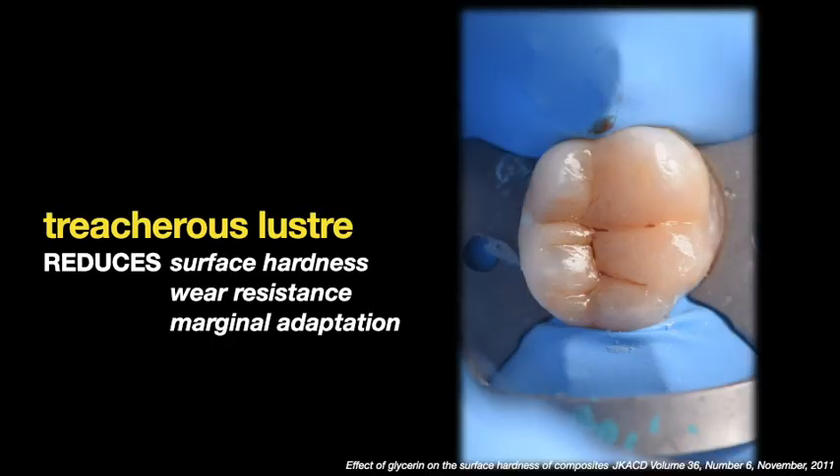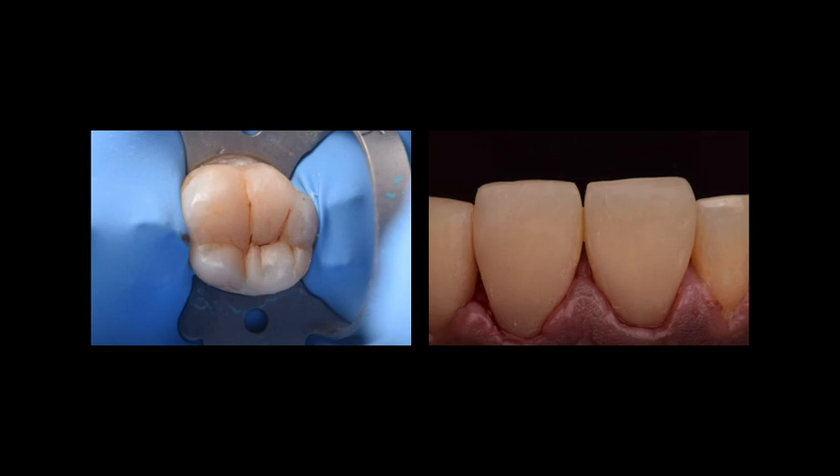Whenever we complete any composite restoration, the entire surface looks very shiny. Well, this is a treacherous luster — a false shiny layer — and it is nothing but the oxygen inhibition layer. Retaining this layer leads to reduced surface hardness, decreased wear resistance, and decreased marginal adaptation. Therefore, before starting the finishing and polishing protocol, we need to see a dull surface. Unless we see that dull surface, we do not initiate finishing and polishing.